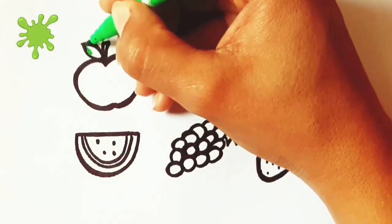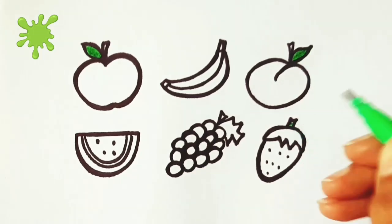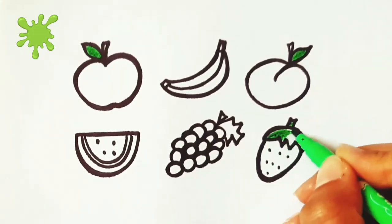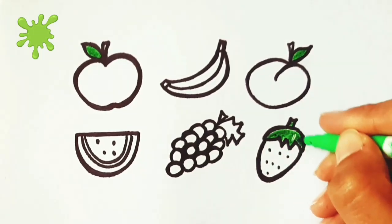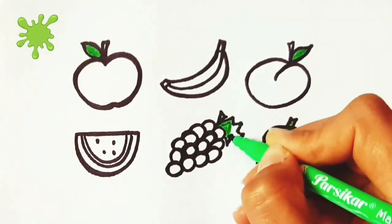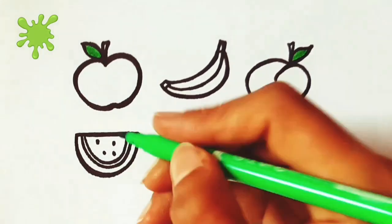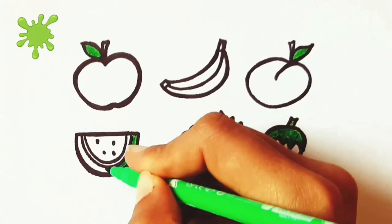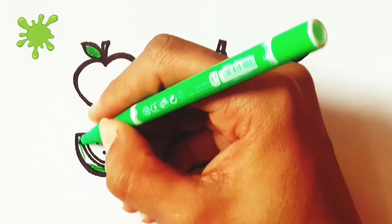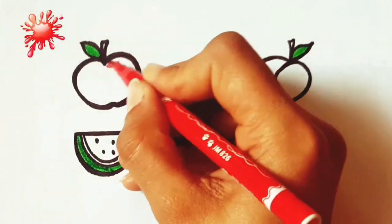Let's start coloring. Green color. Red color.